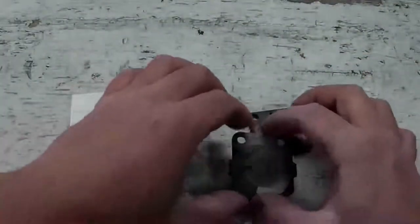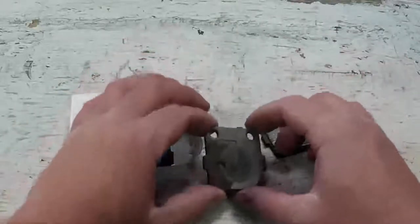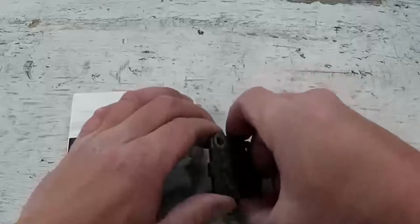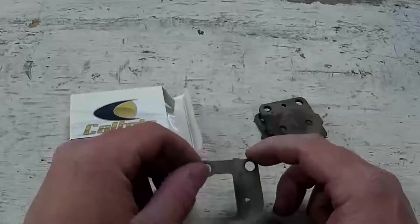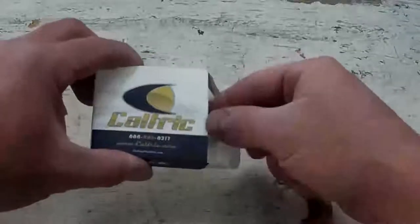Don't throw out your old pads just yet — there's gonna be a clip on the back of your pad that's gonna have to go on your new pads.